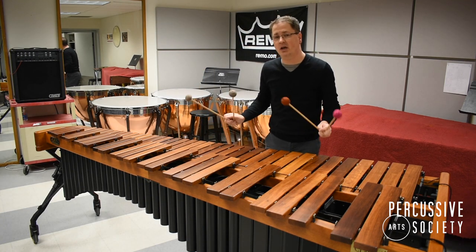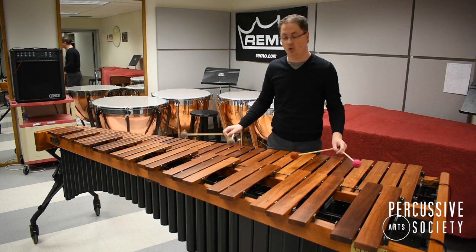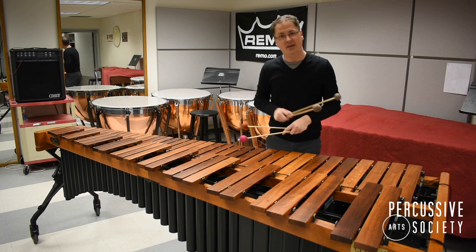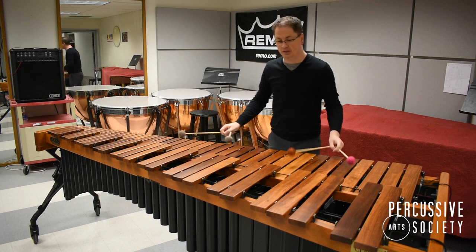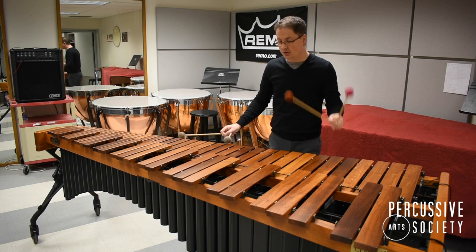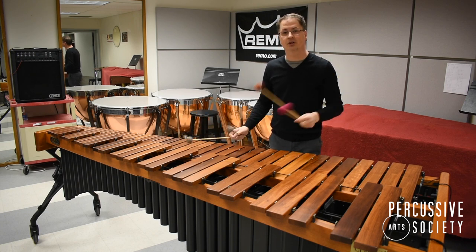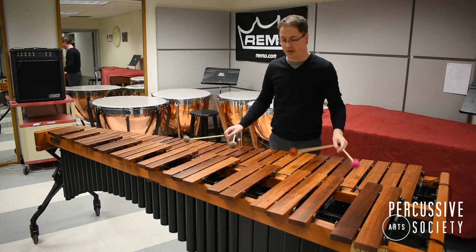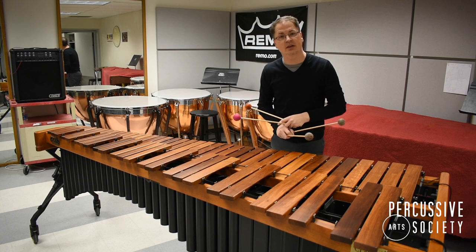As percussionists we're often taught to play with a right-hand lead, and when playing a chord with four mallets that means starting with the highest pitches. Instead, I want you to consider starting with your left hand, so that the lowest notes of the chord play first. And when you come to the end of a phrase or to a cadence, try ending with your left hand as well.